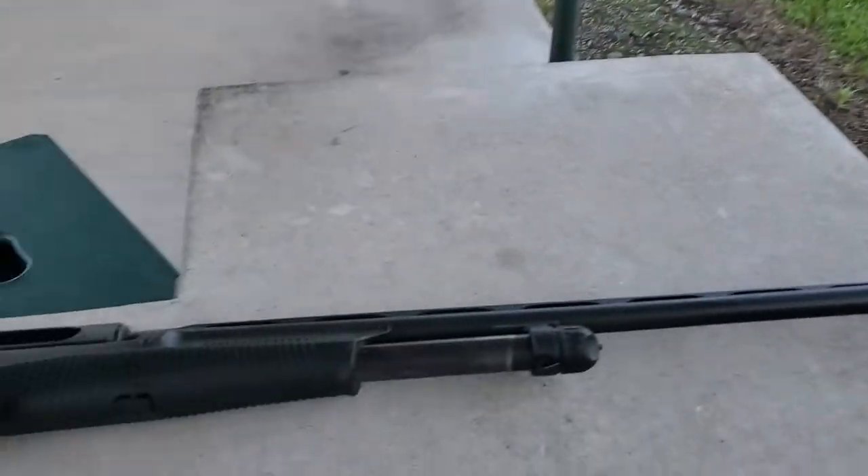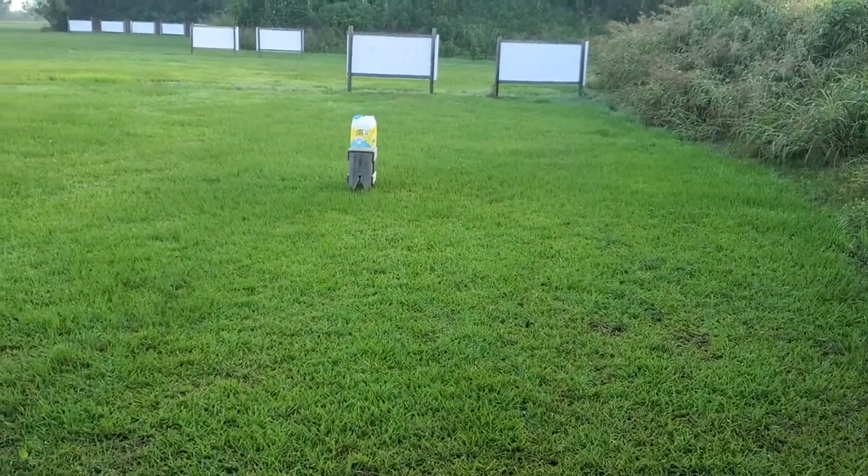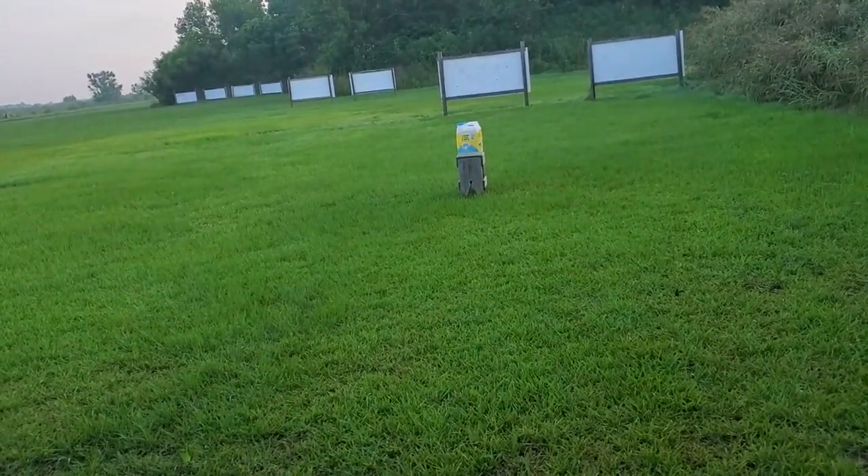This morning I'm going to be shooting my Benelli Nova. The range here is about — yeah, maybe 10 yards. Let me get it eared up real quick.